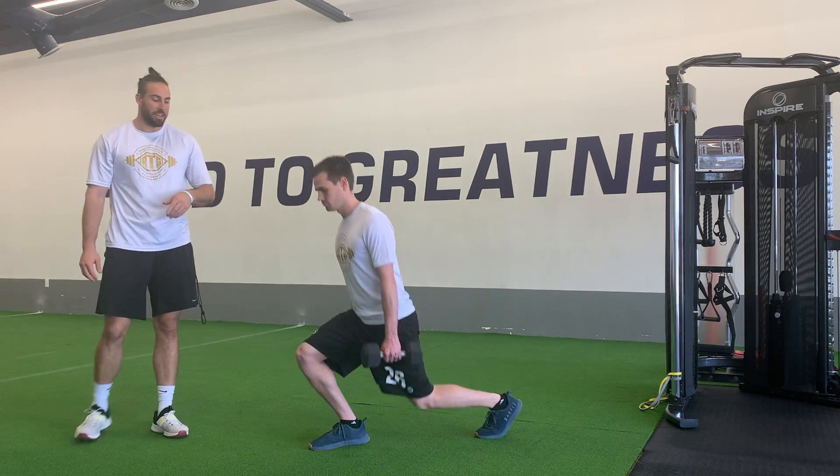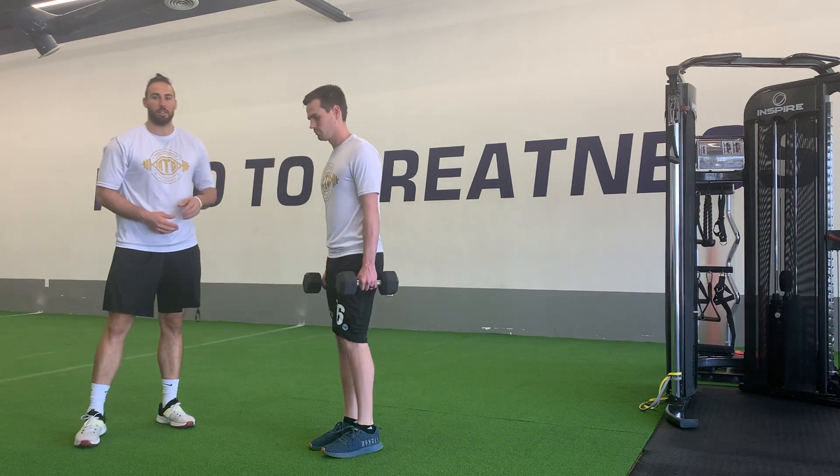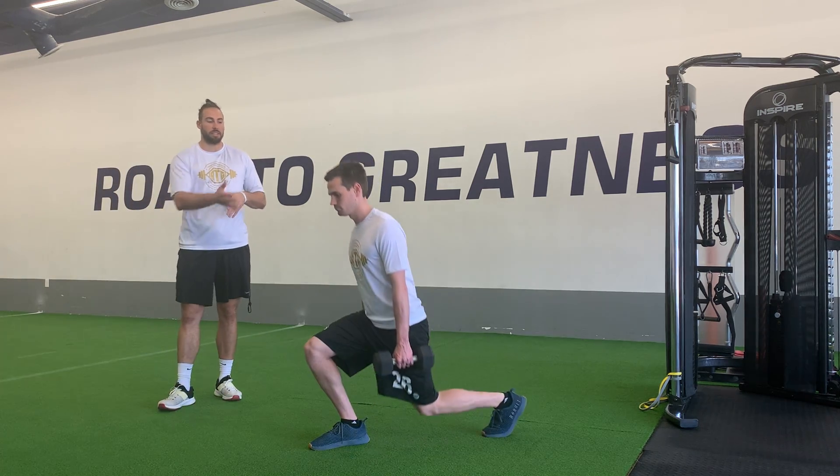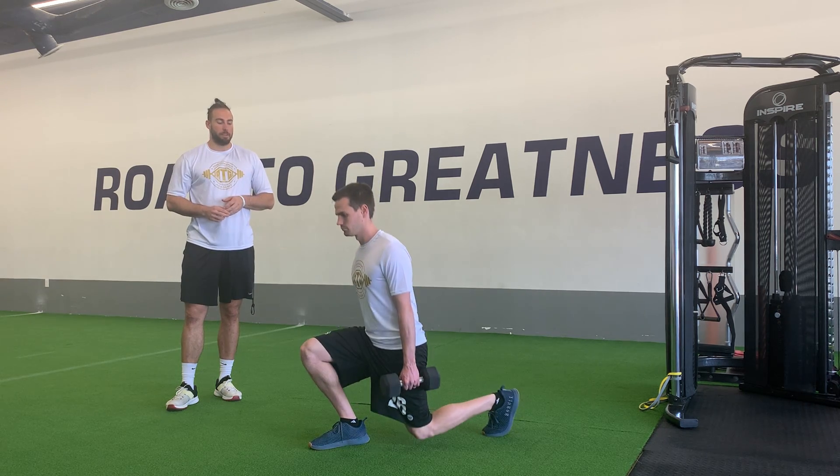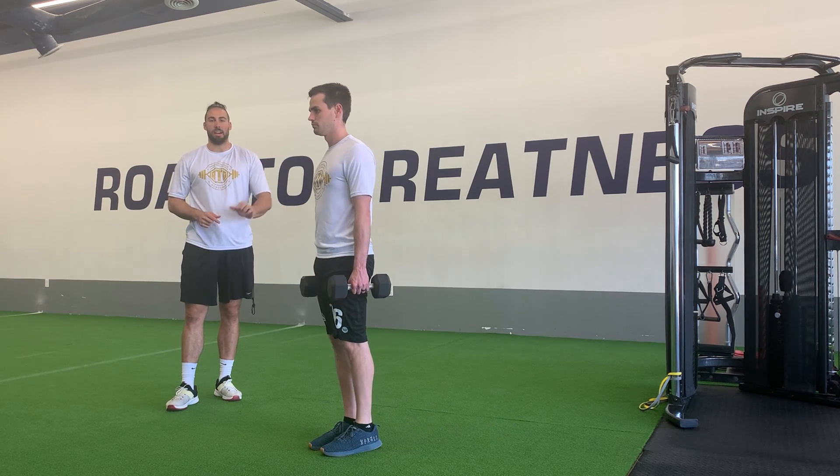We want to think about this back knee being at about a 90 degree angle. As we continue to knock those out, we're upright with this upper body, nice control step back, nice light tapping up.